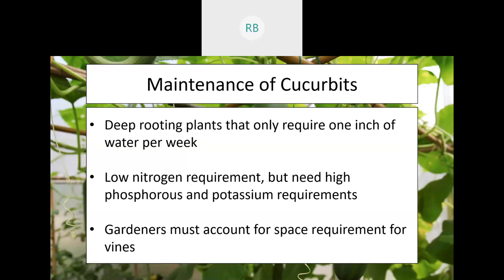Because of the deep taproot, cucurbits generally only require one inch of water per week, and normal rainfall usually accounts for that. During dry periods you'll water more, but in high humidity and heat you probably don't need to worry. They don't require a lot of nitrogen, but they will need a good amount of phosphorus and potassium, so look for fertilizers higher in those two nutrients.